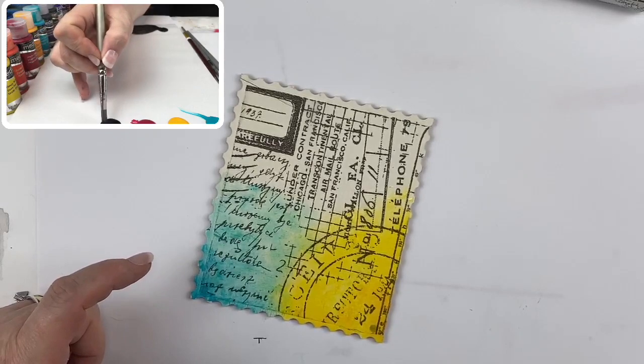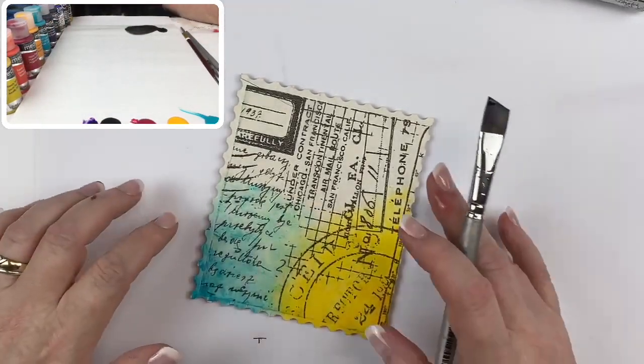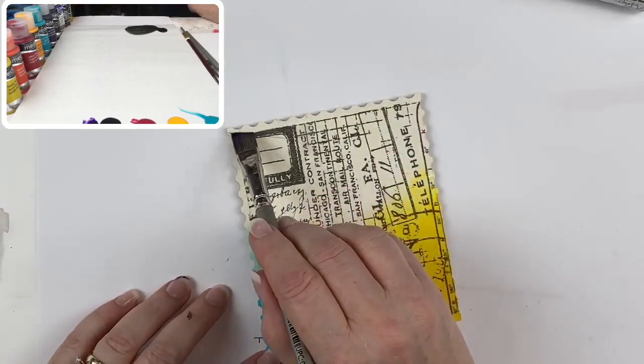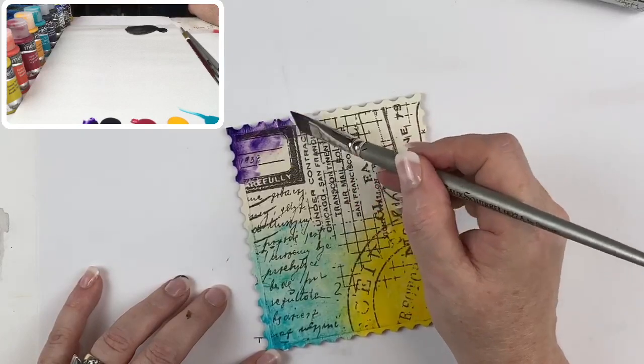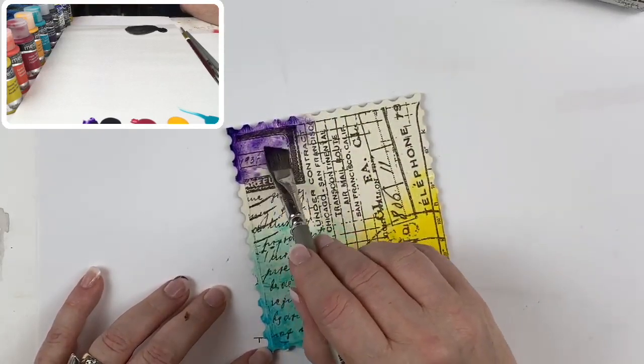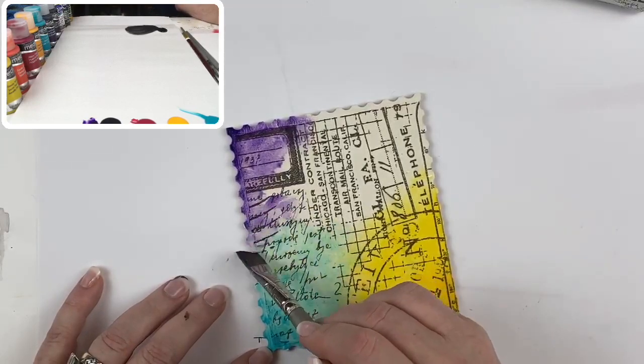The next color is dioxazine purple — I'll give you a heads up, the diox is really strong, a very intense color, so you're going to have to be a little less heavy-handed with it.